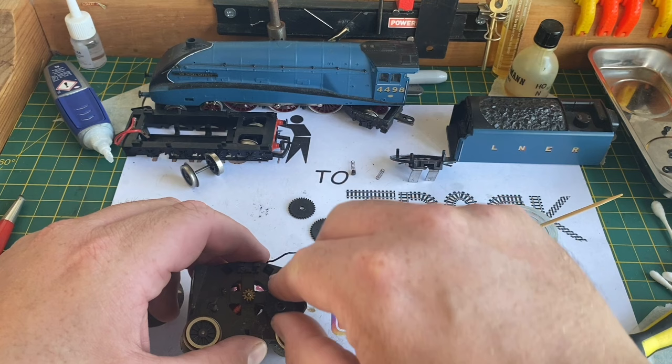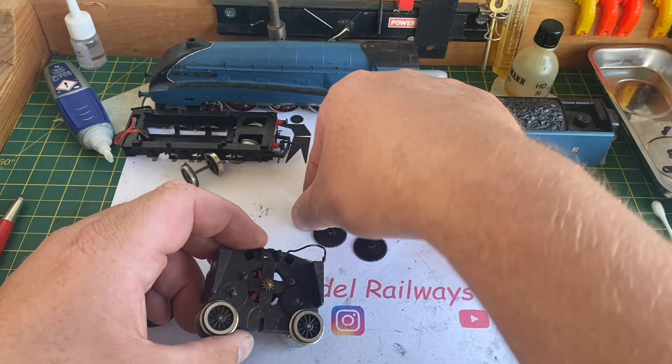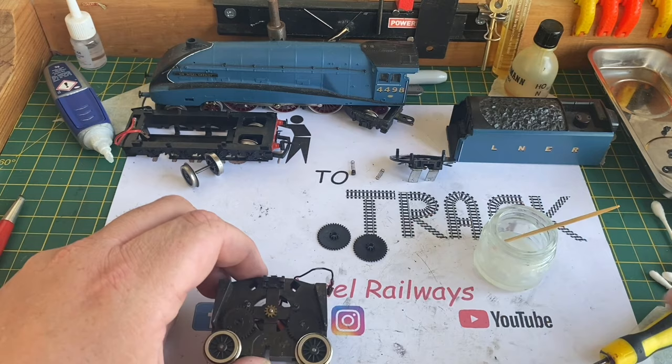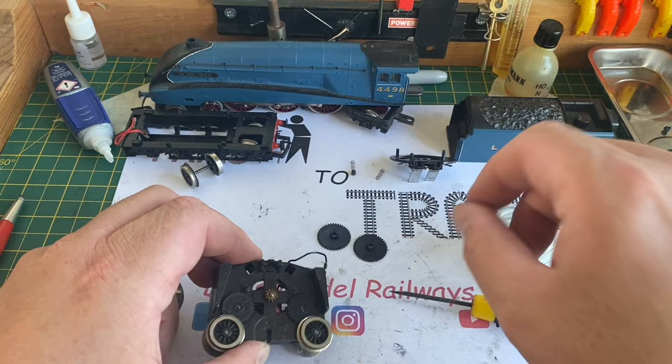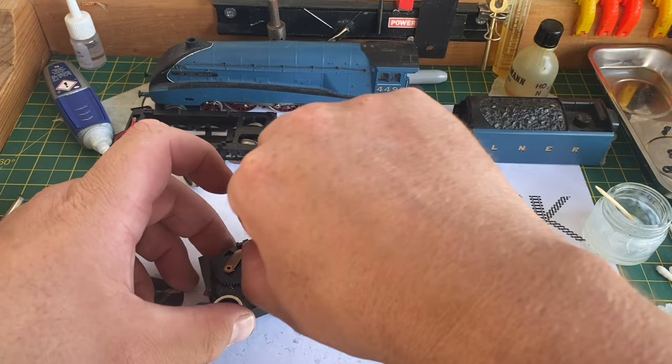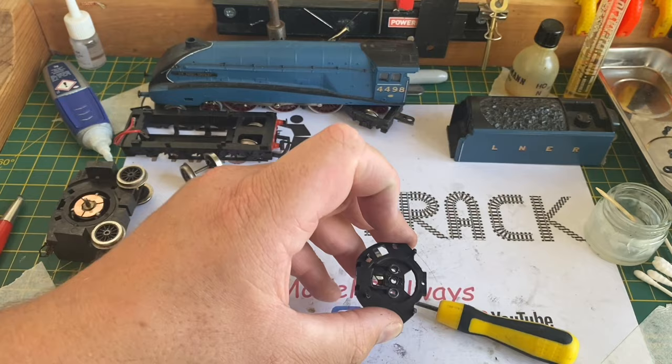The gears are replaced in the exact opposite order from how we took them off. The two smaller gears go on the lower spindles and engage with the drive wheels. The double cog — the large one with the small gear embossed on the back — goes face down onto the upper spindles and engages with the motor worm gear and the two smaller gears. These just press on, and then that brass retaining clip goes on with the slightly bent-up part facing upwards, going through the top clip to hold the gears in place.